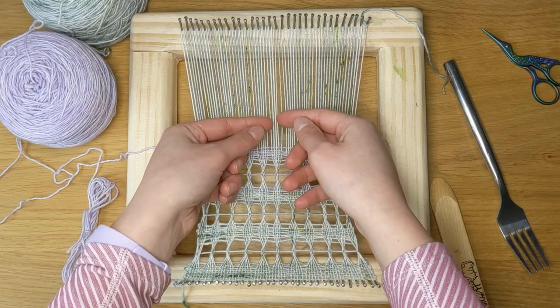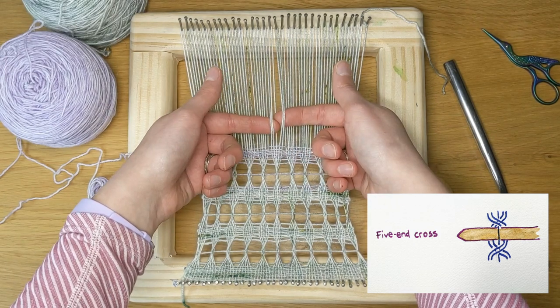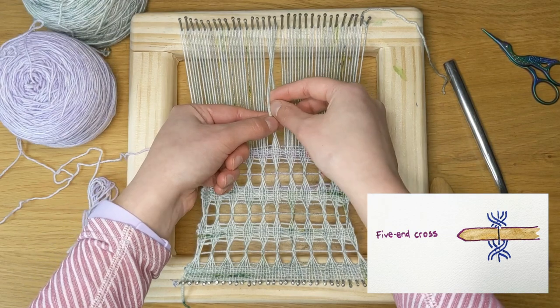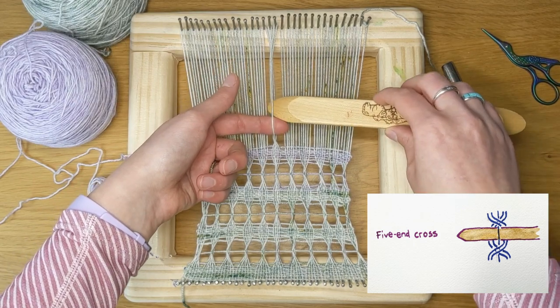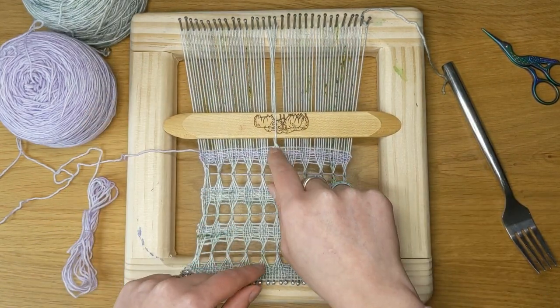So I'll start with the middle. I'm going to be picking up two warps, twisting them, and picking up that middle piece. And there I will insert my pickup stick. So you can see I'm getting my lace technique here.